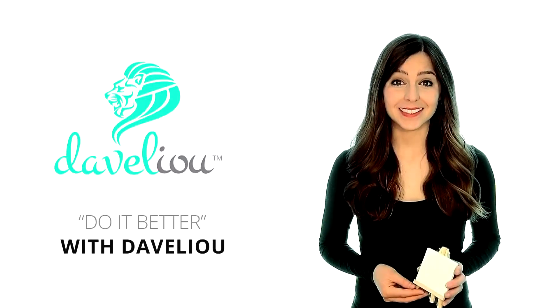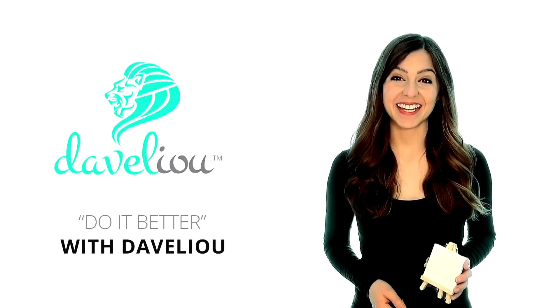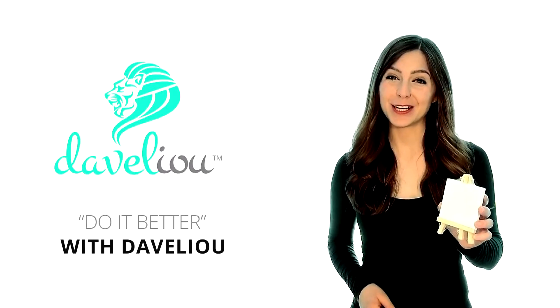Why settle for second best when you can strive for more? Get your mini canvas painting set today, and do it better with DiVelio.